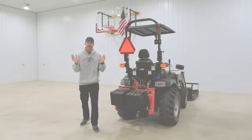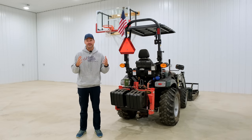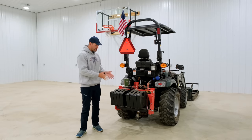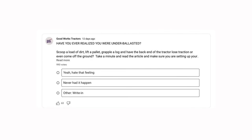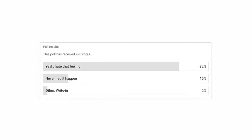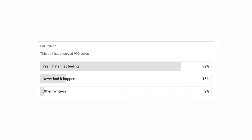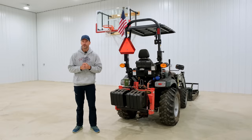In a recent poll, a whole bunch of you responded yes or no: have you put yourself in a dangerous situation when you've been under-ballasted — you didn't have enough weight on the back or maybe the front of the tractor — and found yourself in a tippy situation? Over 80% of you folks have put yourself in a potentially life-threatening situation, which is surprising for a couple of reasons.